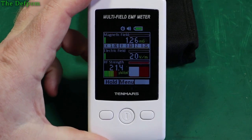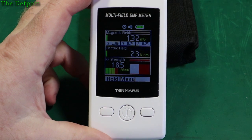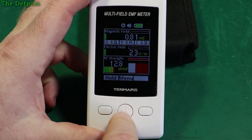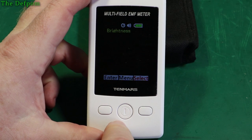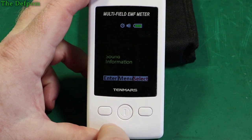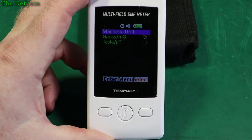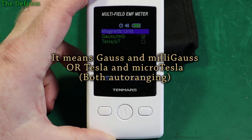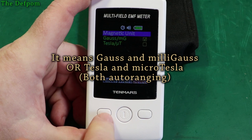It's interesting to see what you're actually being exposed to at what distance. The magnetic units available include Gauss, milligauss, and micro Tesla — those are the measurements for that one.